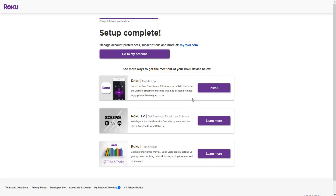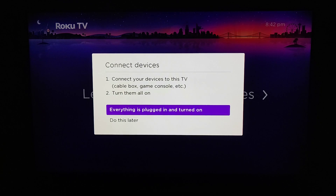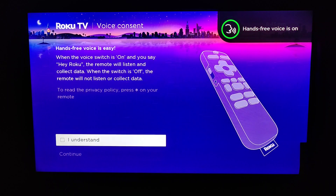Now back over to the Roku TV — it says 'Let's connect your devices.' Clicking OK on the Roku TV remote, you have the option to set this up now or do it later. You can connect all of your devices to the TV, such as your cable box, video game consoles, and so on. Turn them on and then select 'Everything is plugged in and turned on,' and the Roku TV will recognize these devices and put those inputs on your home screen.